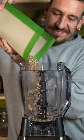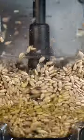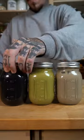Then toast them, add to a blender a dash of oil, and blend until they turn into a tasty butter.